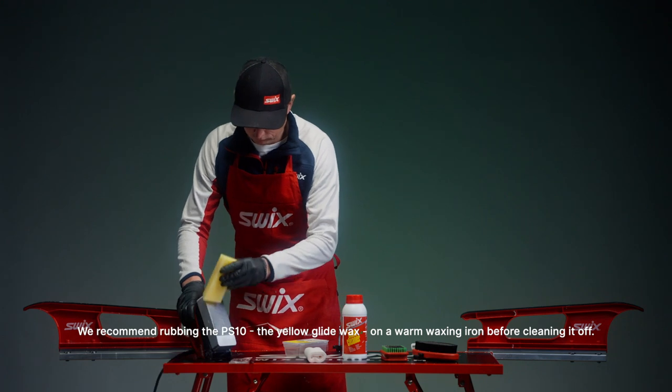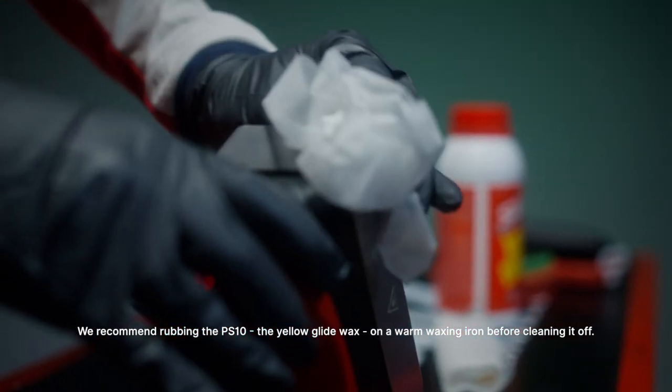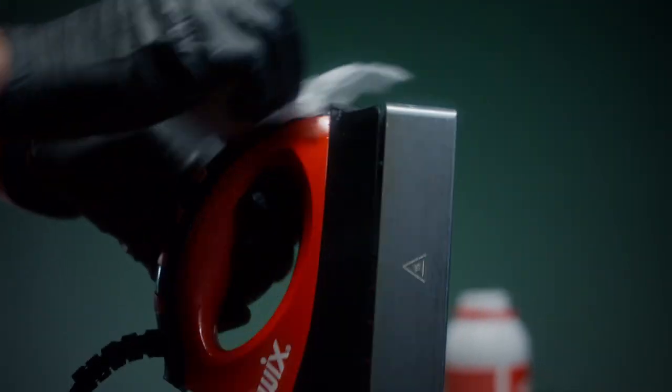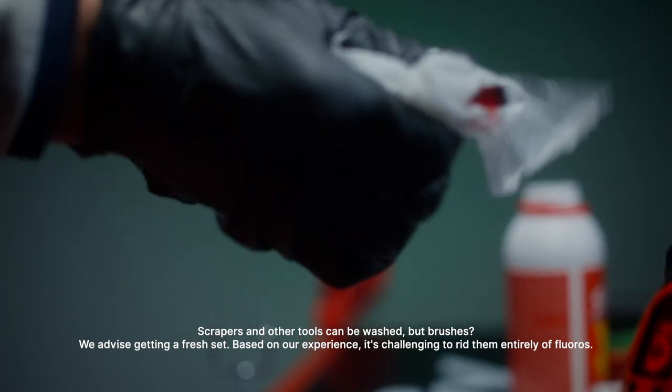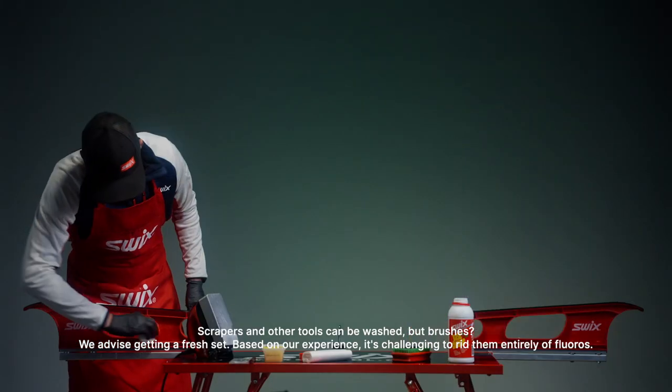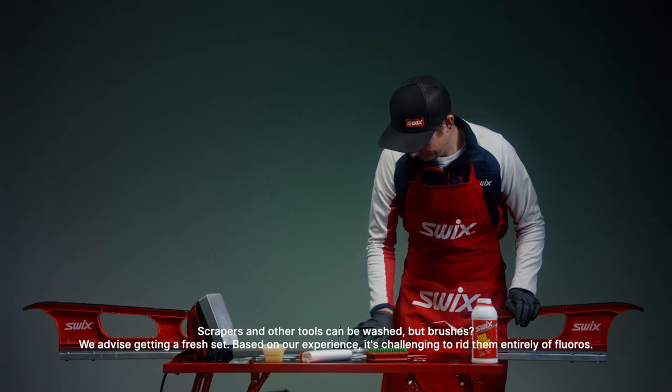We recommend rubbing the PS-10, the yellow Glide Wax, on a warm waxing iron before cleaning it off. Scrapers and other tools can be washed, but brushes? We advise getting a fresh set. Based on our experience, it's challenging to rid them entirely of fluoro.